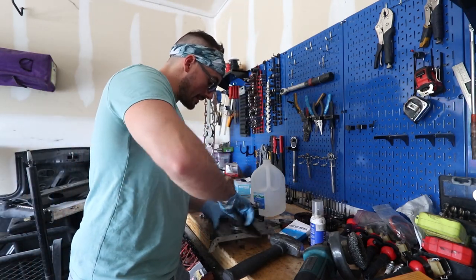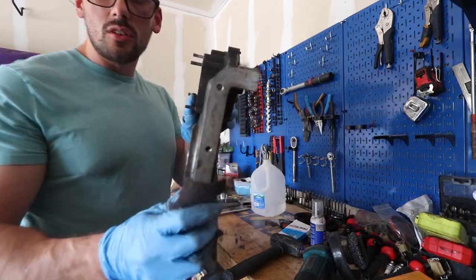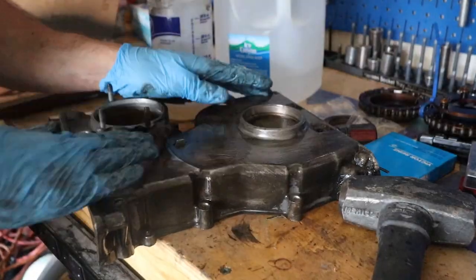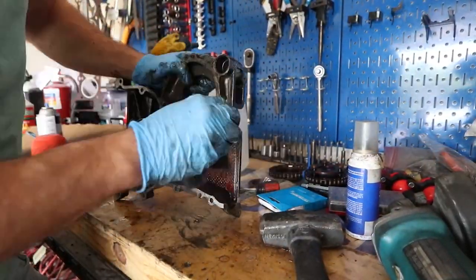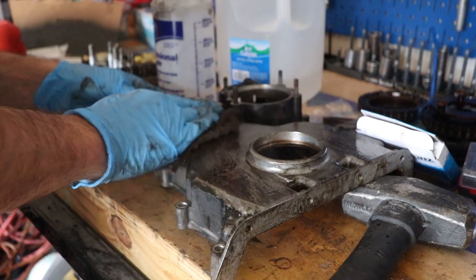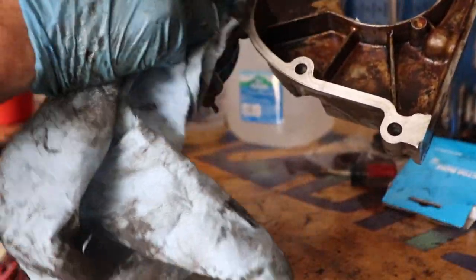I'm gonna clean it and then press the seal in. Good old Brillo pad — we should be able to get this thing nice and clean. Have to be careful because it's aluminum and I don't want to take off too much material. I want to make sure to get rid of any of the old gunk in there. When I said I'd deliver high quality content, you knew exactly what I meant — cleaning aluminum. Just sit there, drink your coffee, and keep rubbing until it comes out looking nice and shiny.